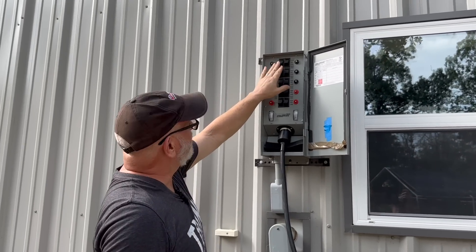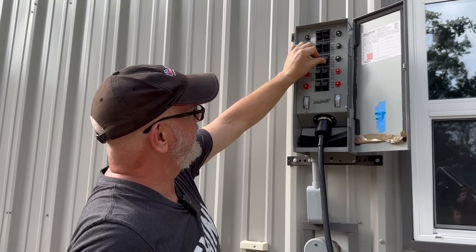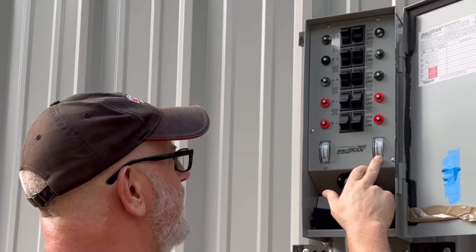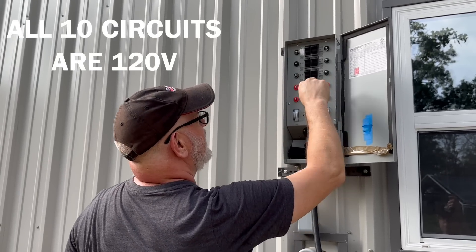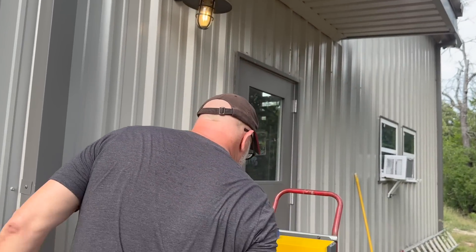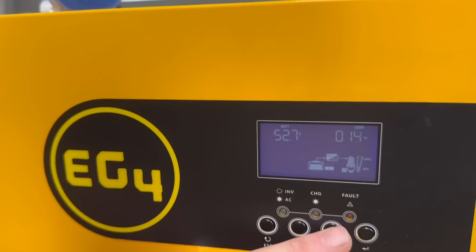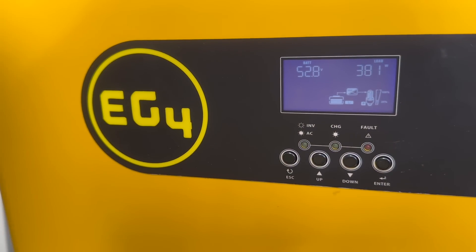Now we can start bringing these circuits online. You can hear the inverter kicking in — shows about 500 watts on this side, maybe 300 on this side. That just went up to almost 1,000 watts — must be the refrigerator. So we're powering 10 circuits with one battery and an EG4 3,000-watt inverter. We can see on the display: 65% on the battery, load at 14-15%, and we're pulling around 300 to 375 watts.